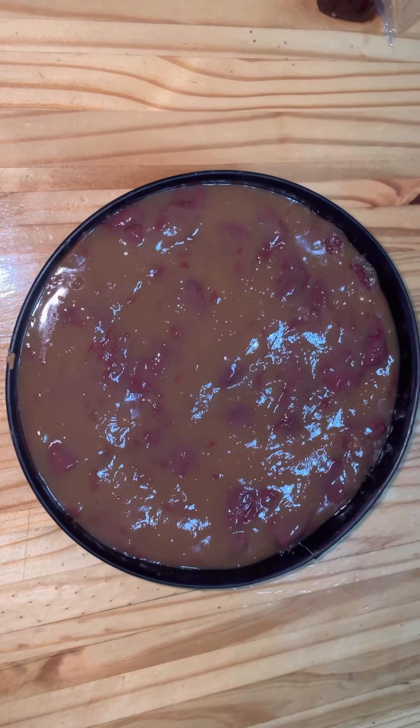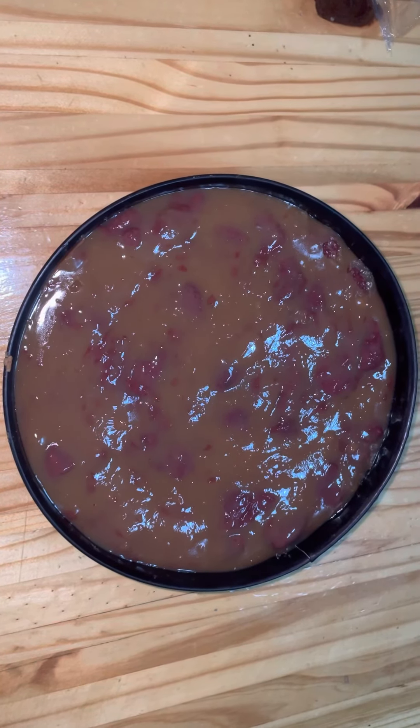I layered it on top of the chocolate mousse layer and put it in the refrigerator to set.